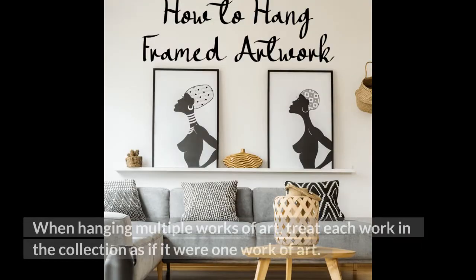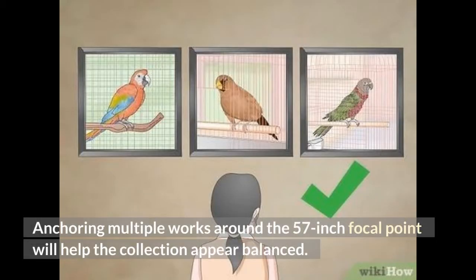When hanging multiple works of art, treat each work in the collection as if it were one work of art. Anchoring multiple works around the 57-inch focal point will help the collection appear balanced.